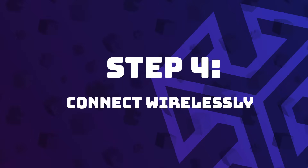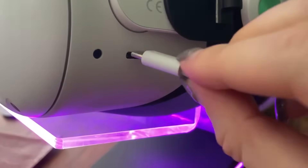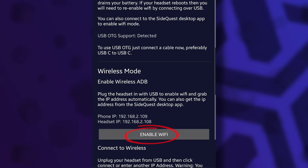You might notice that sideloading apps using your phone via USB cable can quickly drain your phone battery. To avoid that, there's a way to eliminate the need for a cable. First, establish the wired connection explained in the previous step. Once your Quest and phone are connected and you have the green dot by the SideQuest logo, tap on the Wi-Fi icon at the very left and then tap on enable Wi-Fi.